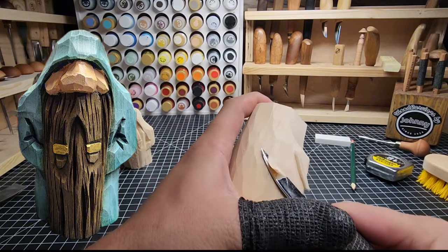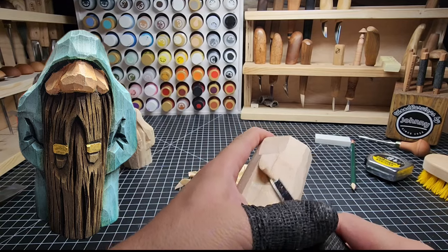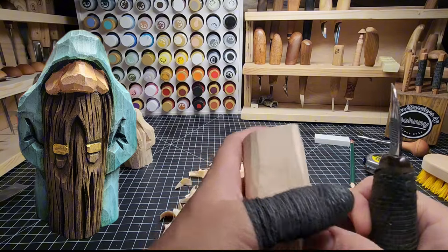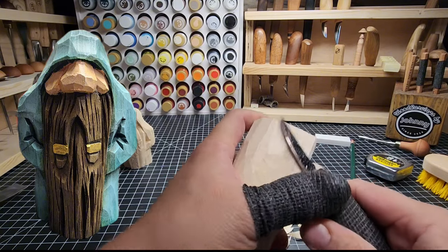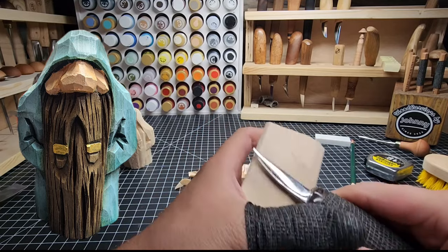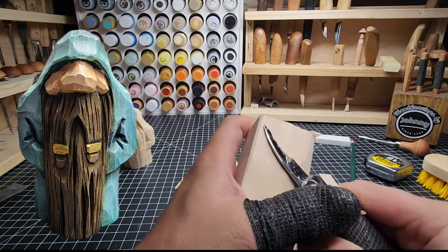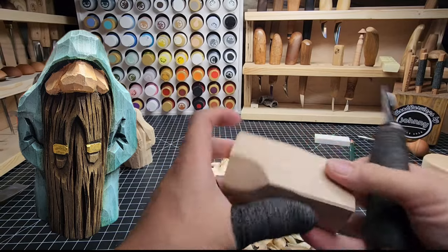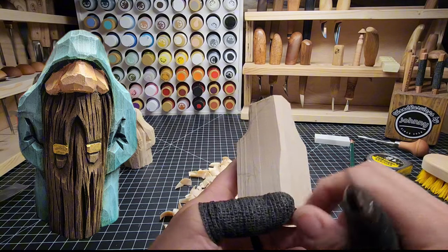Now I'm just getting some saw marks off the back here. The saw marks, as I've mentioned before in other videos, take stain and paint differently than a spot on the wood carving that has touched a blade. So you don't want to leave those in place. Usually the sooner you get those off the better. You don't have to worry too much about getting them off in spots where you're going to be taking all the wood down anyway, like in the front where all this beard is going to be carved down.